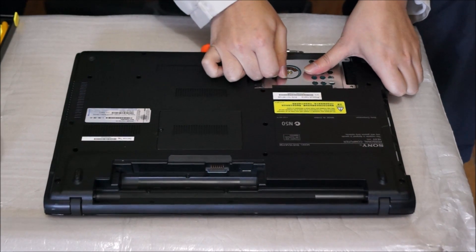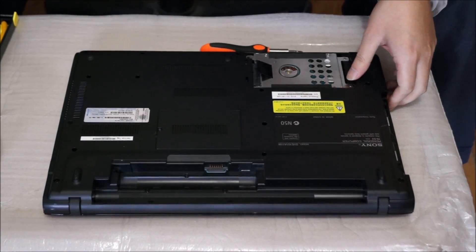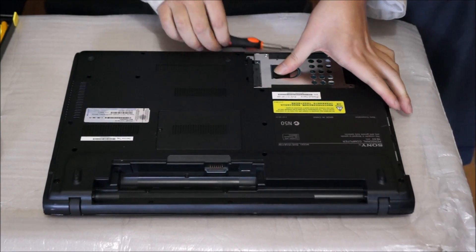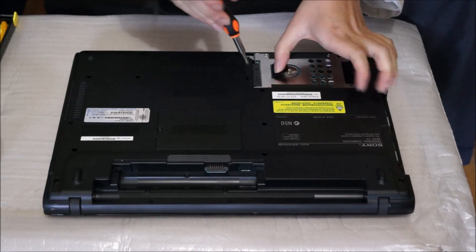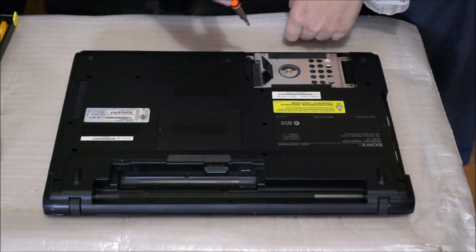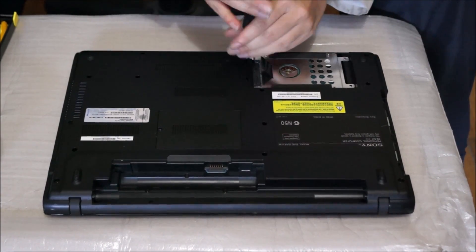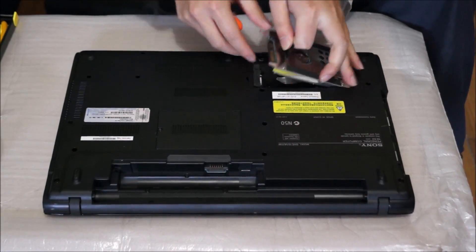There's a black tab here. This black tab helps you pull off the hard drive. I haven't removed the screw yet, so that's why my hard drive is not coming off. After removing the screw, the hard drive comes off relatively easily.